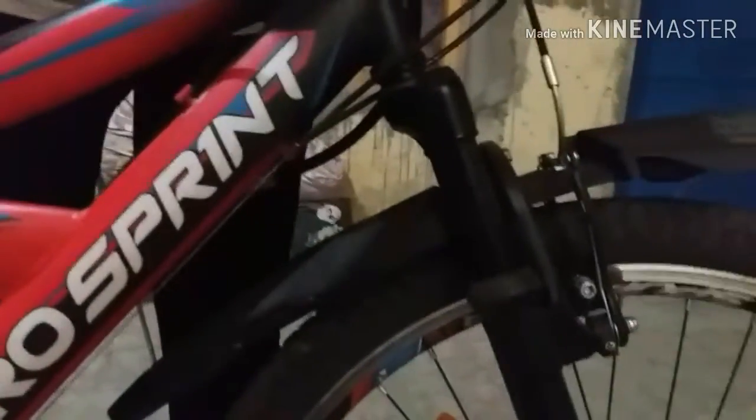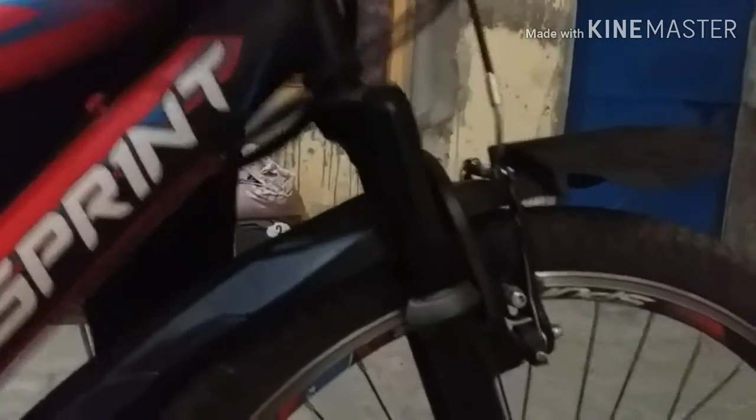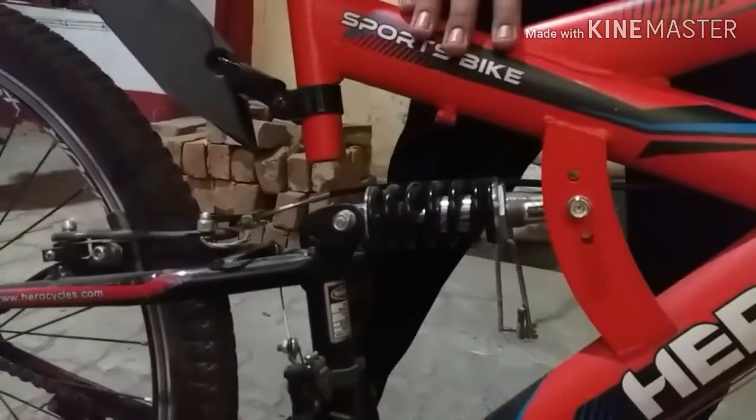You can see here there is a front suspension from Hero Company which is quite effective. And in the back there is also a suspension. So this cycle comes with dual suspension.